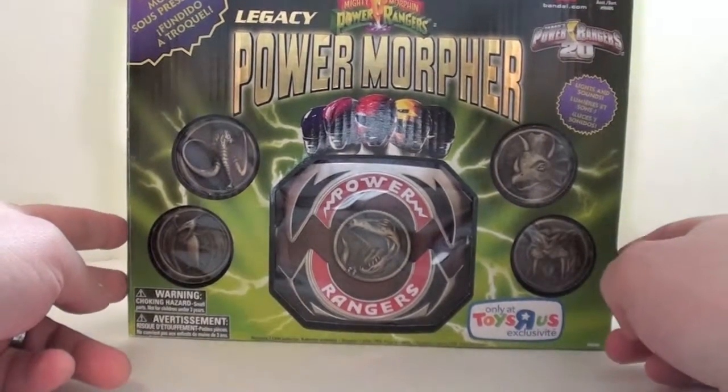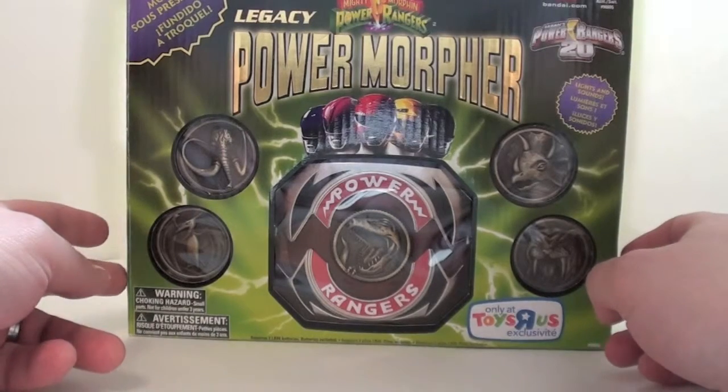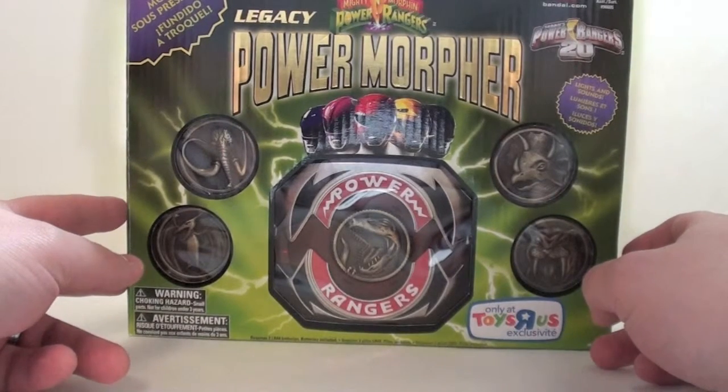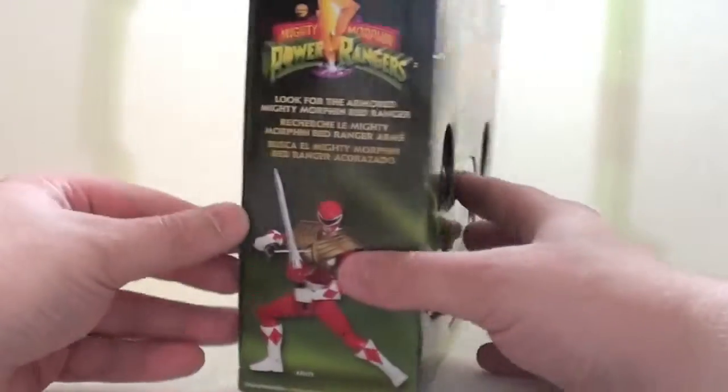I sought long and hard for this one. I got this one before the Toys R Us pre-sale. Someone on Ranger Board graciously helped me obtain this. This is amazing.